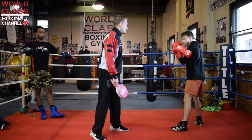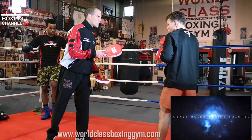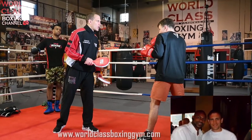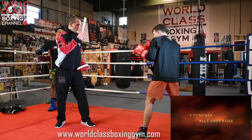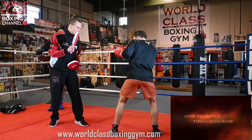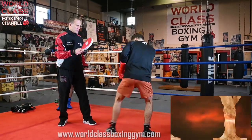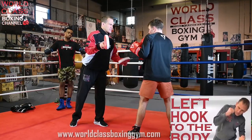How we're going to set up the hook to the body is he's going to throw two jabs. The first jab is going to go to the head, and then he's going to go to the body with the jab. See what he did when he did that? He went down, so he's taking my eyes down.